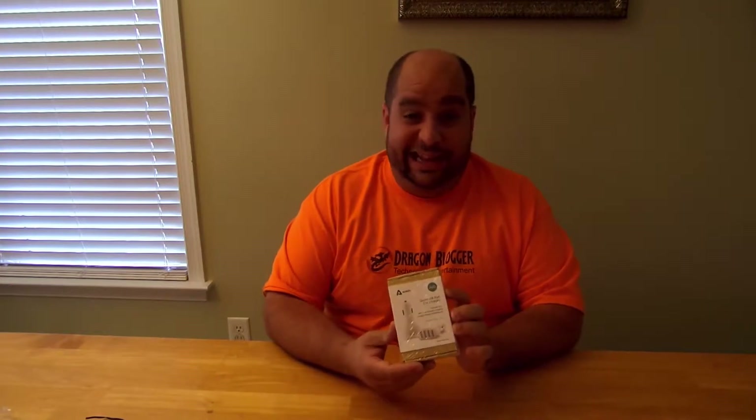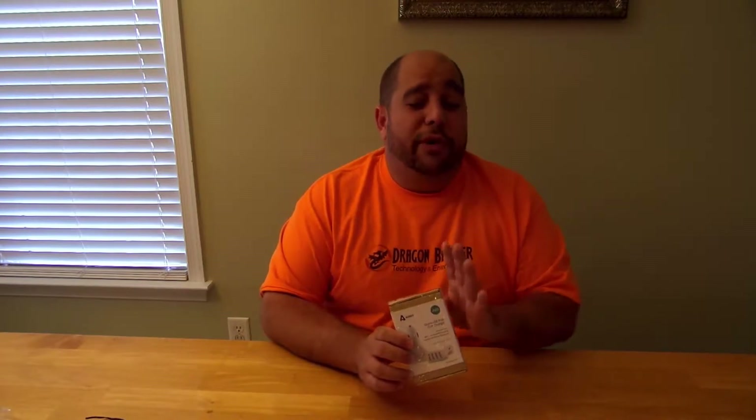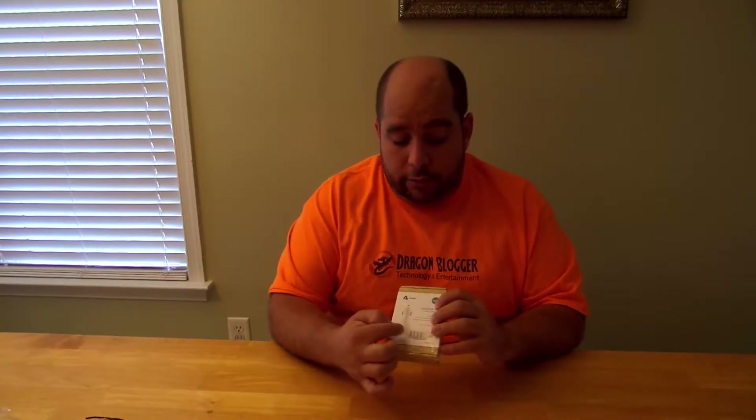Hey guys, Iggy with DragonBlogger back again, bringing you a great unboxing right now of the AUKEY multi-port USB car charger. Multi-port — not as in 2, but 4. Looks like an innocent little box, but this bad boy gives you 9.6 amps — that means 2.4 amps per USB port.